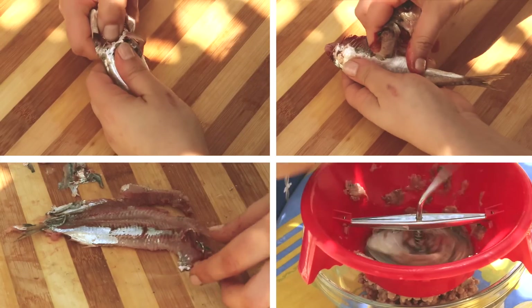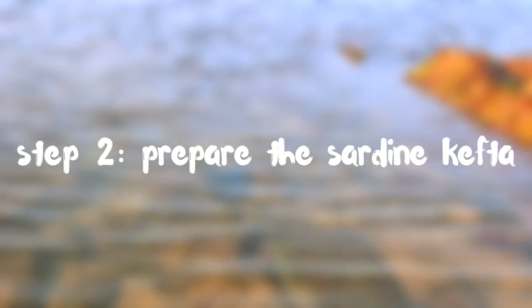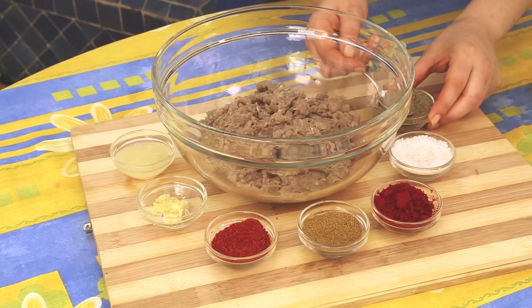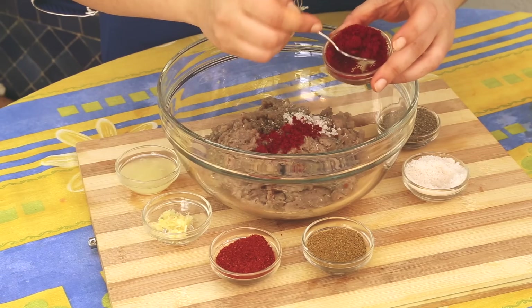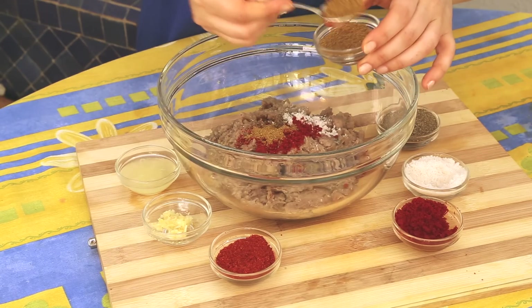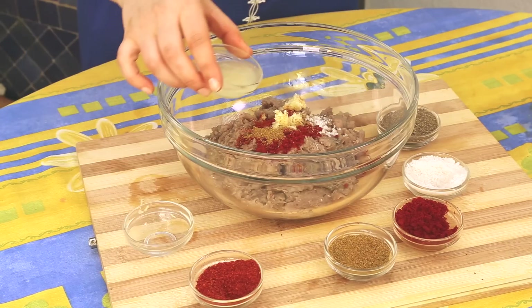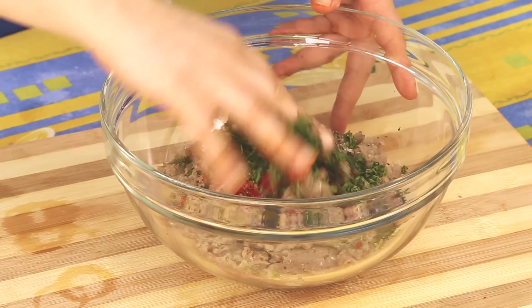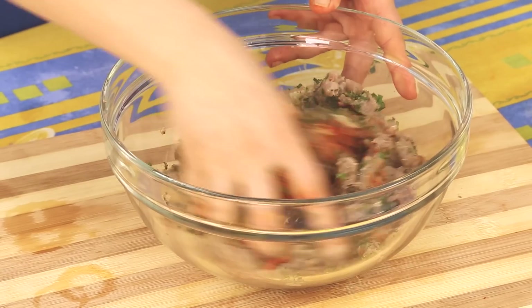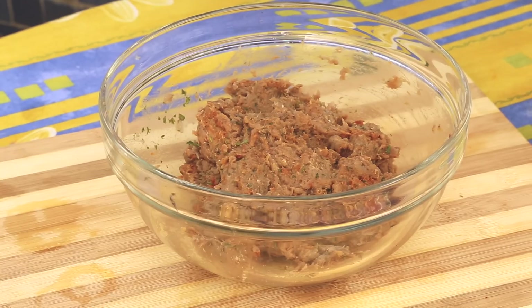For the sardine kefta, click the box to view the previous video in this series on how to make it. Step two, prepare the sardine kefta. In a large bowl, combine the sardine kefta with pepper, salt, ground paprika, ground cumin, chili pepper powder, crushed garlic, lemon juice, finely chopped parsley, and finely chopped cilantro. Mix all the ingredients together with your hands, Moroccan style.